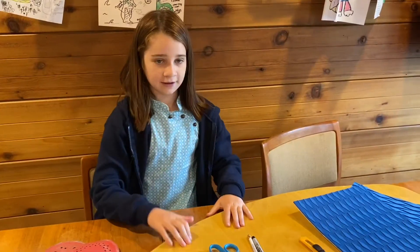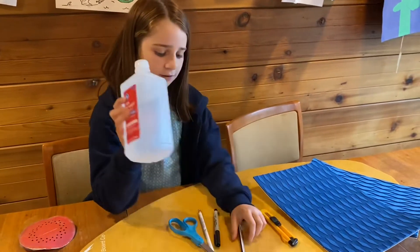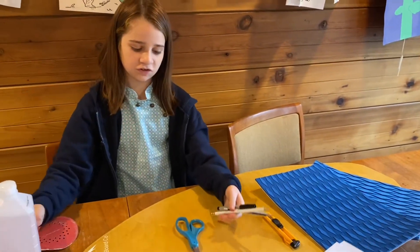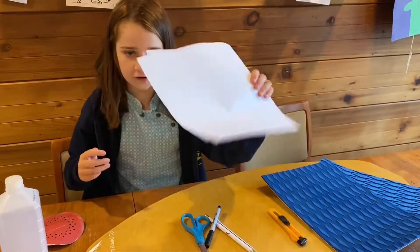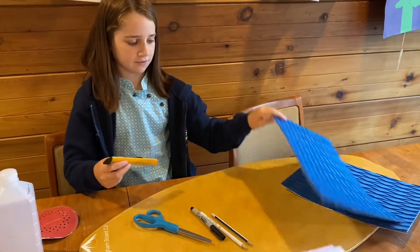You will be needing a skimboard, sandpaper, rubbing alcohol, some hands to sketch out your design, scrap paper, scissors, an exacto knife, and foam.